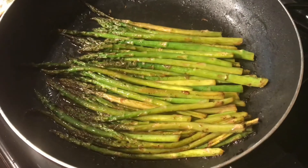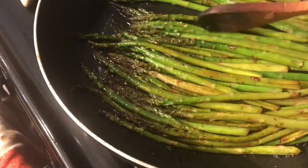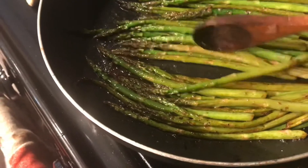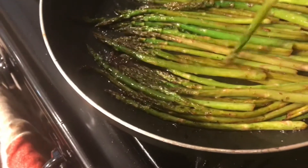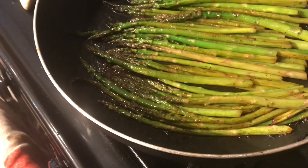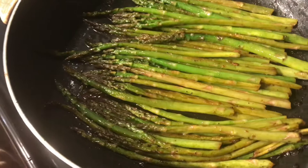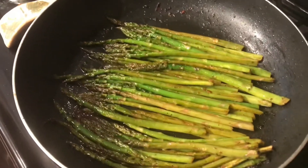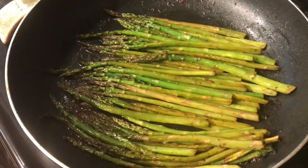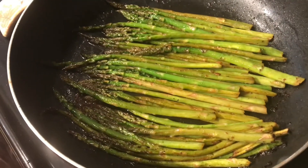And there you have it. The asparagus is done. I just let it sit there on low and steam for about five more minutes. It's nice and tender and tasty. If you like extra seasoning, go ahead and put some on. Tender yet still a little crispy. It's perfect. Thanks for watching.